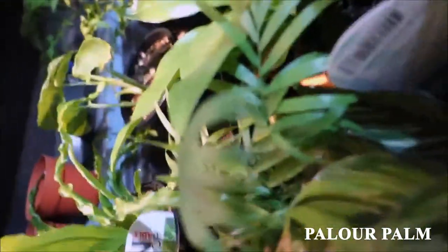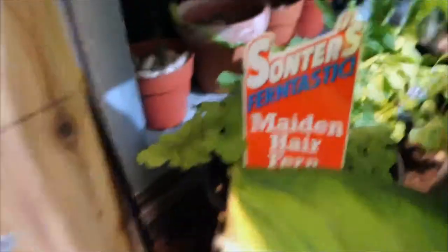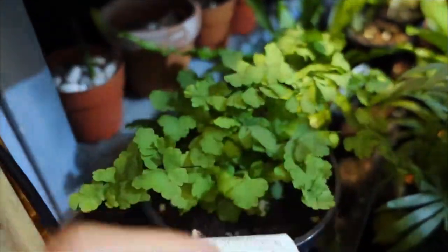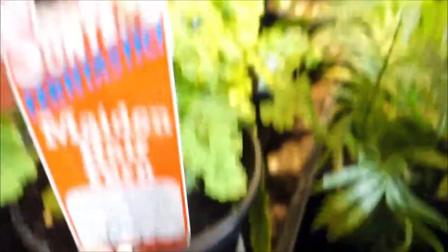Parlor palm. Bird nest fern — this is beautiful, I love it. Another fern here. Maidenhair fern — this fern is so difficult to keep. It's so delicate; it's like, if you touch me, I'll die. So I don't touch this one, I just let it be. Down here I have a stone plate to keep the humidity high.